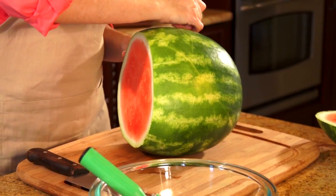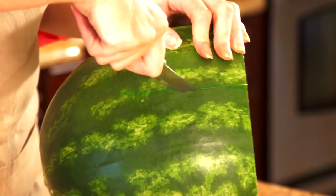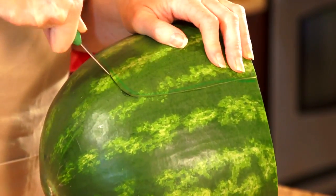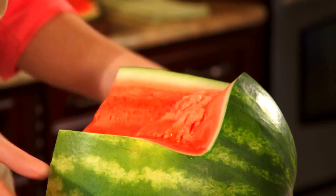For step two, take your dry erase marker and do an outline of where your face portion of your helmet will go. Now using the outline that you made, cut along that to create your face portion. I like to use a small paring knife for this part because it really makes it a lot easier to control. Just pull that apart and you have your helmet.